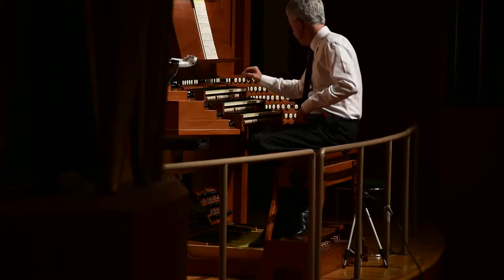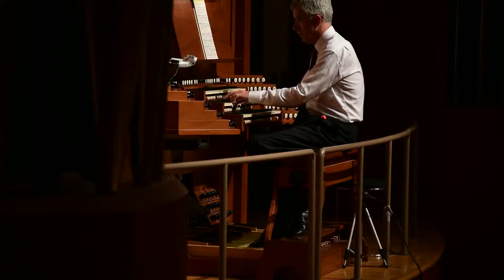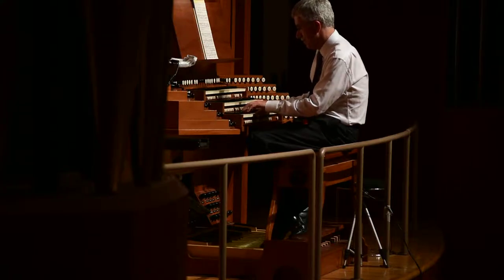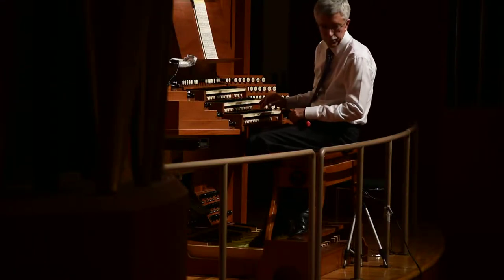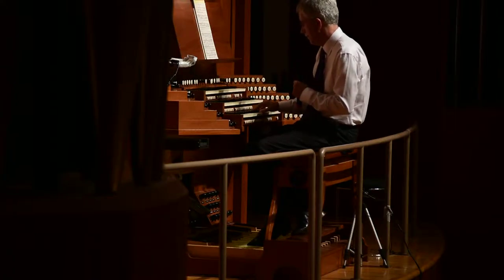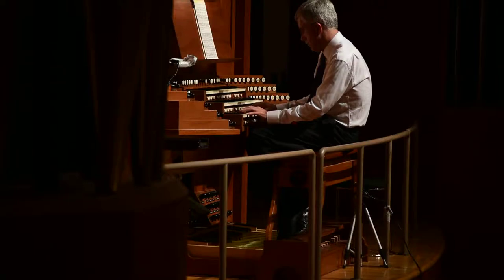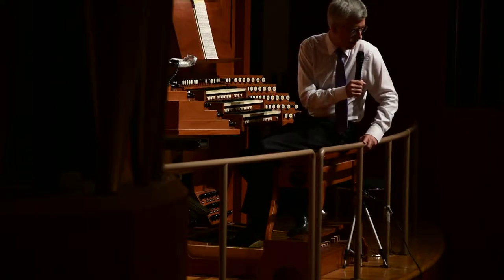Let's hear the French one first. It seems louder, much louder. And now the Dutch one. That's more reserved, more restrained, just like the Germans.